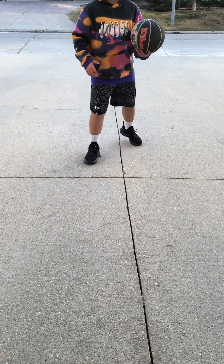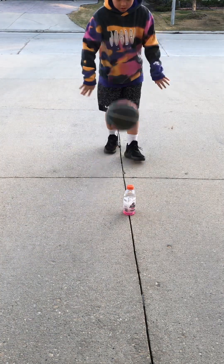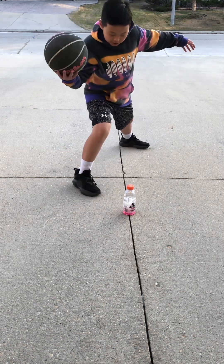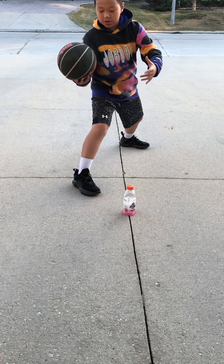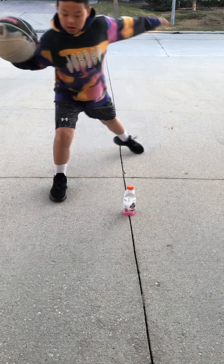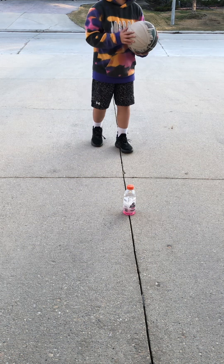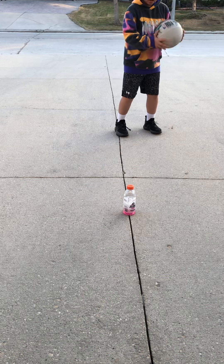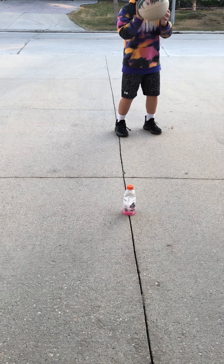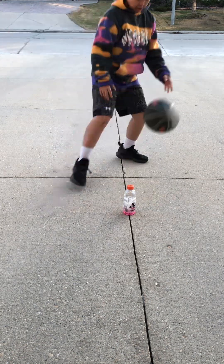You can use a Gatorade bottle as the defender. So you go here, and the defending person probably thinks you're gonna go this way, so they move that direction to defend you. And then now you do this — you pull it back.